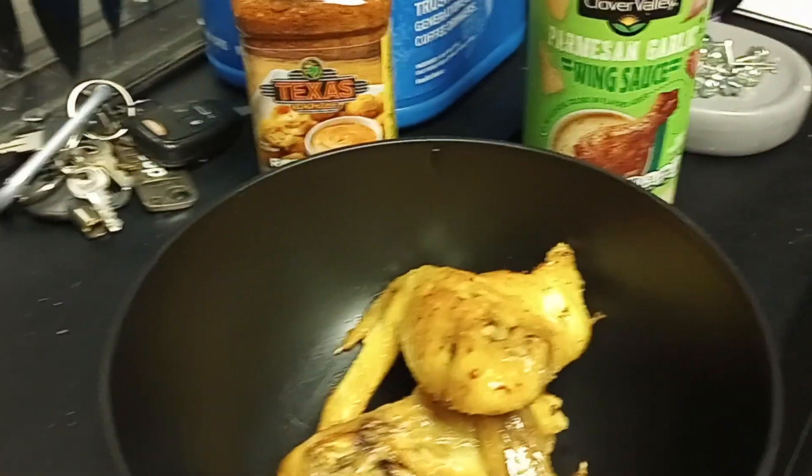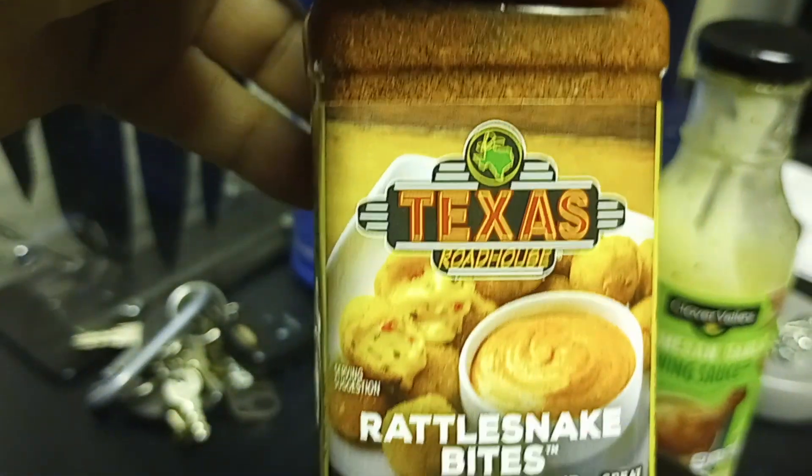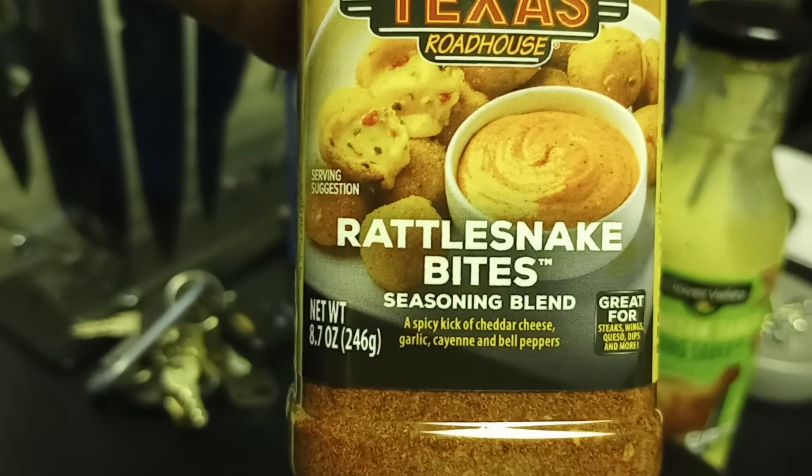What's up YouTube? So as promised, I told Dane Reacts that I was going to do this. This is the Texas Roadhouse Rattlesnake Bites Seasoning.